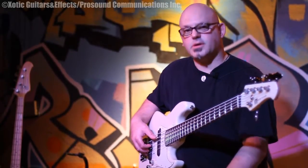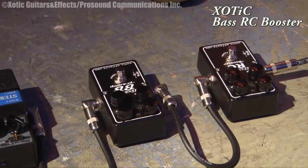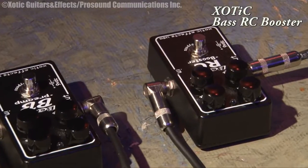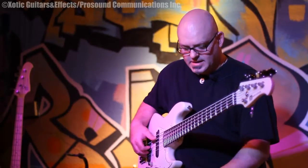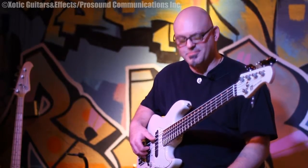Hi, I'd like to talk about this RC Booster pedal from Exotic Effects. This is a pedal that I kind of plugged in and thought, well, I don't really need this for anything, but I'll plug it in and check it out and see what it sounds like. And after I did, I'm completely sold on it. Now I can't play without it.